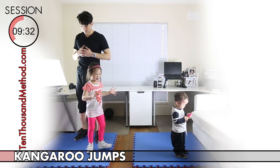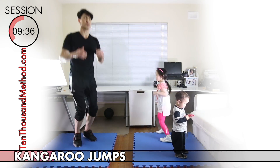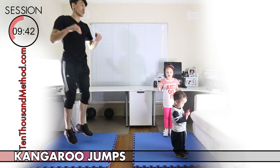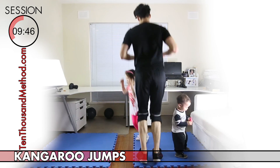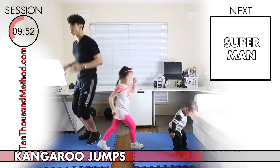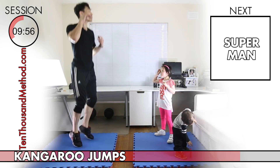Moving on to our legs, we've got 30 seconds of kangaroo jumps. These are really easy standing jumps — you don't need to squat too low, just jump up from where you're standing just like a kangaroo. If you want more of a challenge, try jumping as high as you can for this 30-second block. If you find that too hard, just keep your jumps a little lower and a little slower, but whatever you do don't stop — we've only got about 10 seconds left.